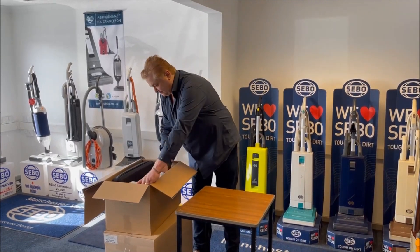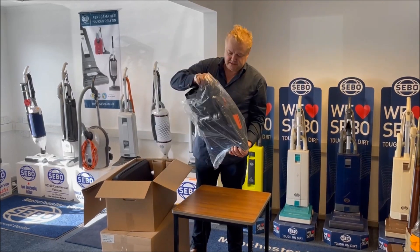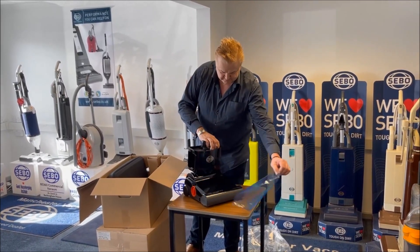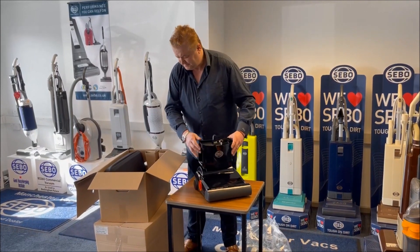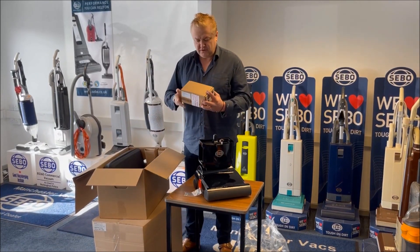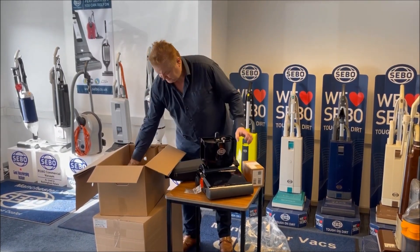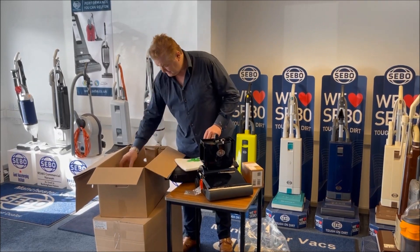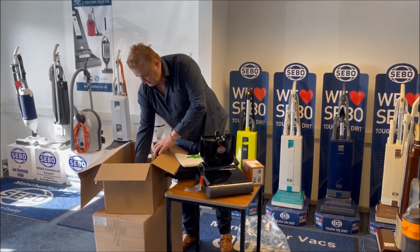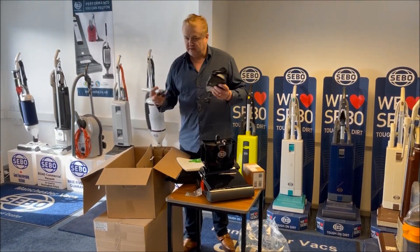Let's see what's in the box. The heaviest bit — the base unit here. So what do we have? We have a bag of screws, we have a humongous battery, and we have the soft case itself. We have a bag of course, instruction books, that's the charger, and we have the handle.